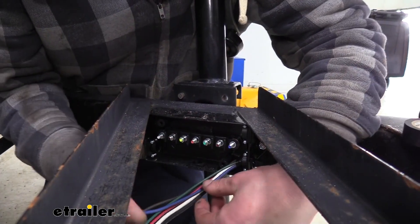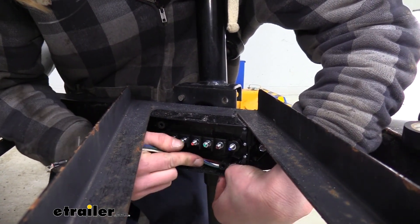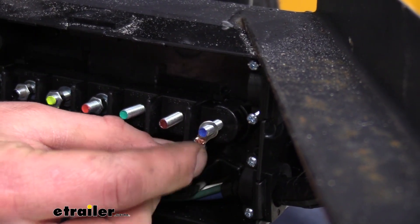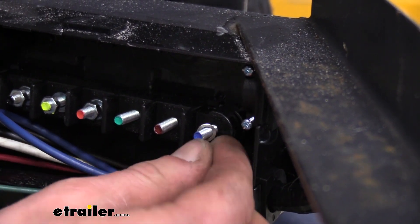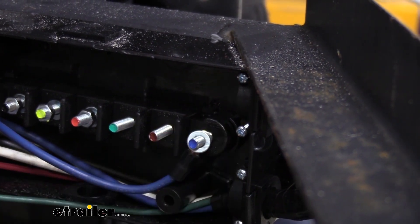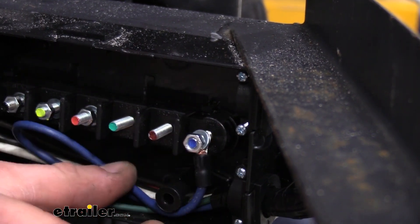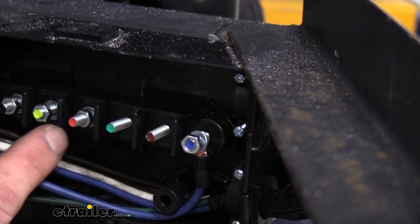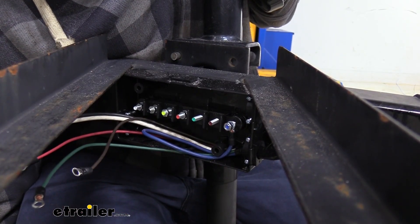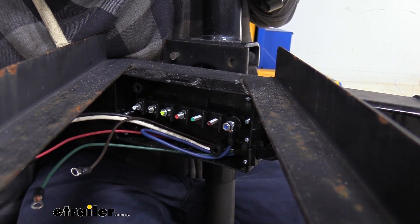We will start color matching our wires to the appropriate studs. After removing the nut and washer, slide your wire on and then follow it up with the washer and nut — we're going to leave it loose for now because we'll have to add more. We're just going to work down the line, matching up our wires. Once you've got everything connected on this side, when you wire up your seven-way end, make sure you match all your functions appropriately for how they're hooked up.